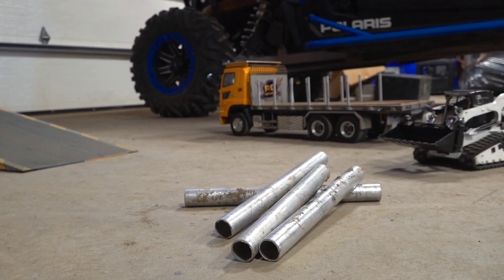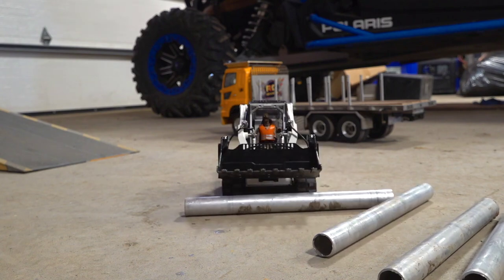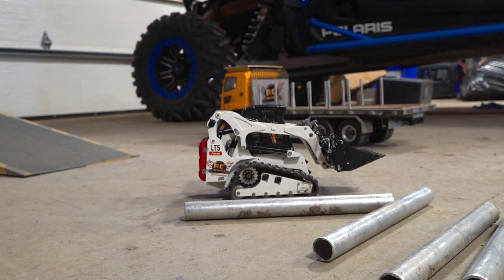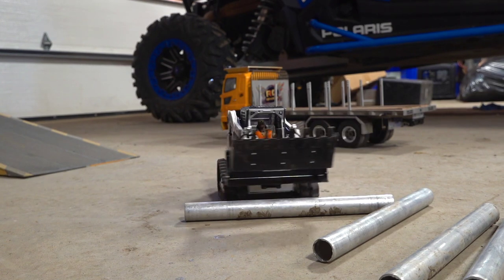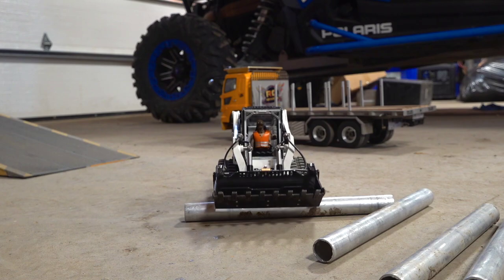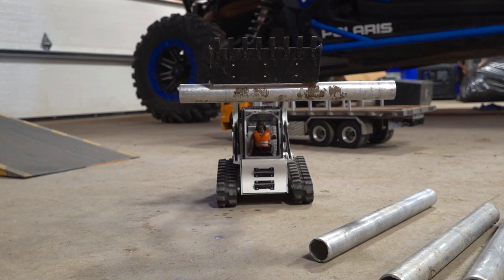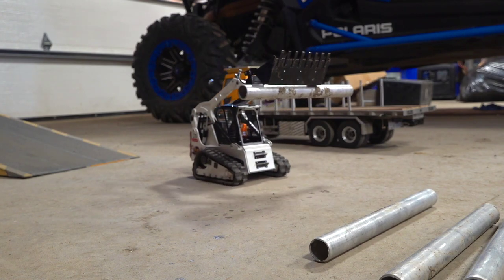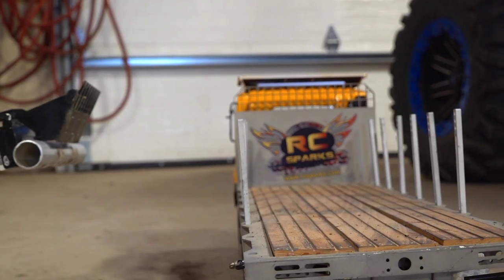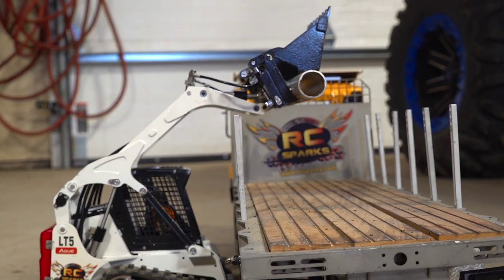We'll come around to the pipes here, break them up first, get them out of the way, kind of segregate them each side. Then I can open up the bucket — going sideways so you can see — kind of open up the bucket, come down, angle it, and clamp down on the pipe itself. And then up it goes. Pretty cool, eh? Beautiful.